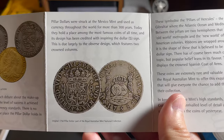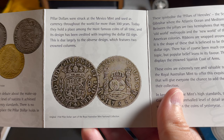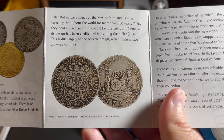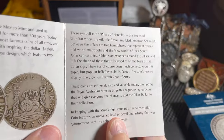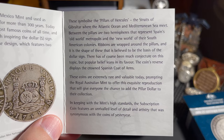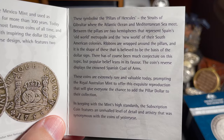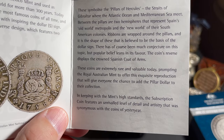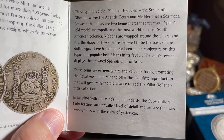The Pillar Dollars were struck in the Mexico mint and used as currency throughout the world for more than 300 years. Today, they hold a place among the most famous coins of all time, and their design has been credited with inspiring the dollar sign. This is due largely to the obverse design, which features the two crowned columns symbolizing the Pillars of Hercules — the Straits of Gibraltar, where the Atlantic Ocean and the Mediterranean Sea meet. Between the pillars are two hemispheres representing Spain's old world metropolis and the new world of their South American colonies. Ribbons were wrapped around the pillars, and it is the shape of these that is believed to be the basis of the dollar sign.